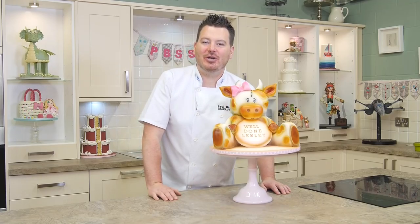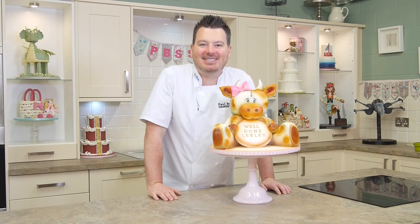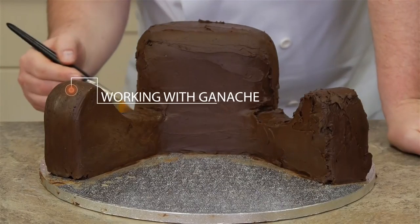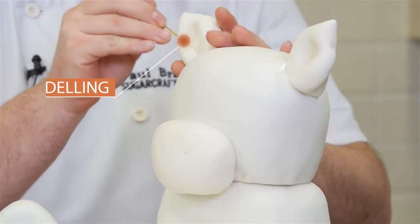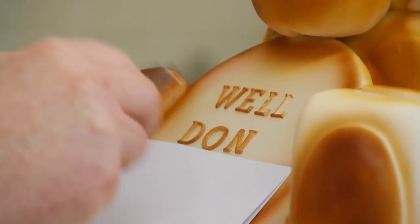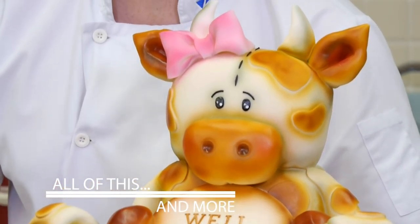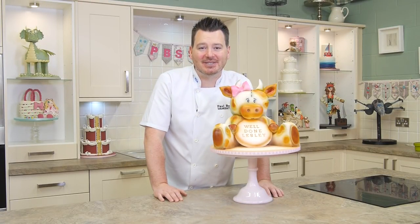Hi guys, in this tutorial I'm going to show you how to make this lovely 3D Molly Moo Cow cake — try and say that fast! So come on, let's get out some fun and make this 3D cake. You can see there's lots of different techniques and the nice thing is it's just so cute. Everyone's going to love it. So let's get started.